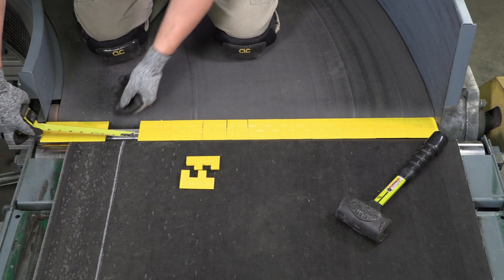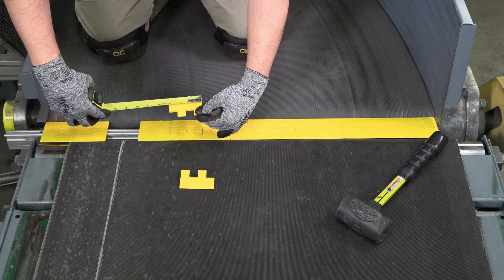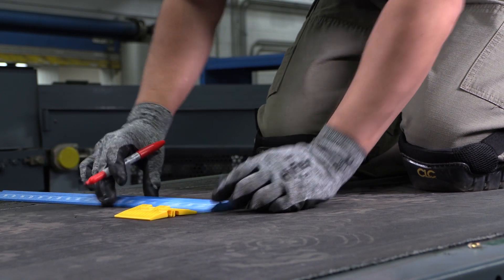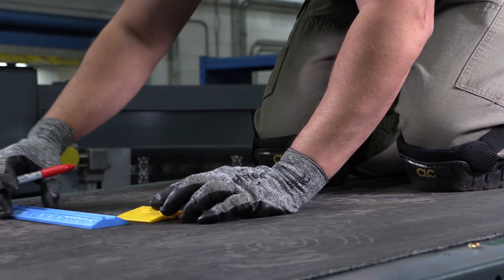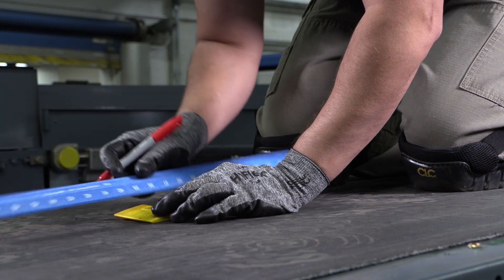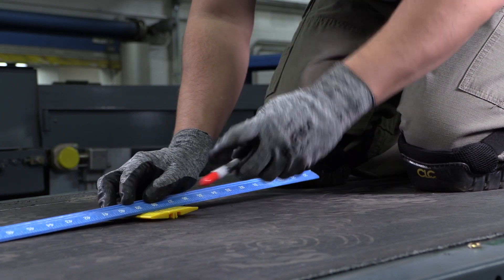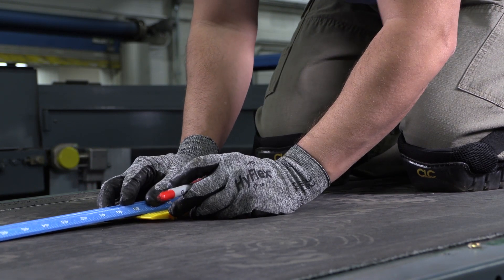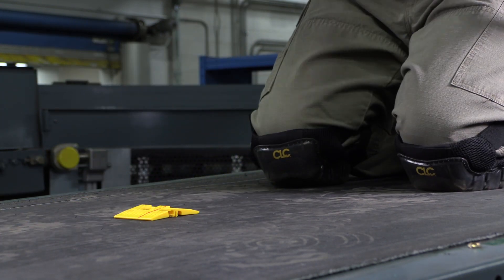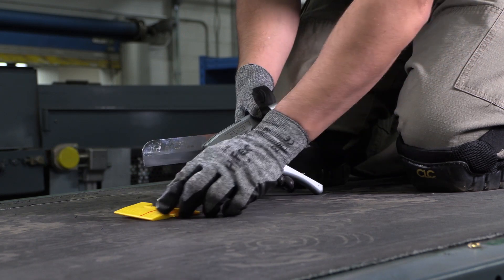In some cases, the width of the transfer plate will require the use of trimmed segments to accommodate the necessary width of the conveyor. In this case, you will need to cut a set of segments to the dimension that matches the gap width you are trying to cover. Measure the width and mark the set of segments by tracing a straight line across their top surface. If the gap width is greater than one and a half inches, use a table saw or tubing cutter to cut the final segments within an eighth of an inch.